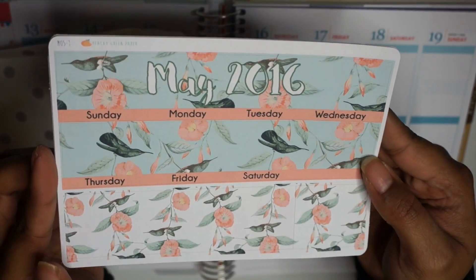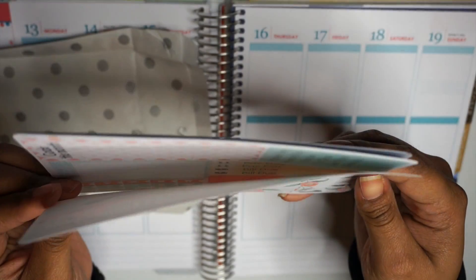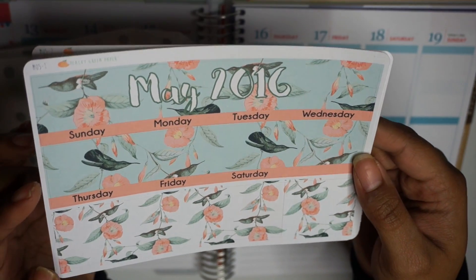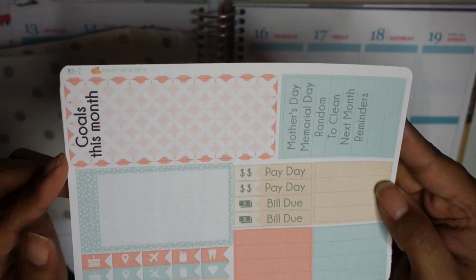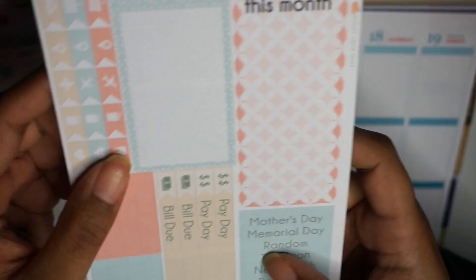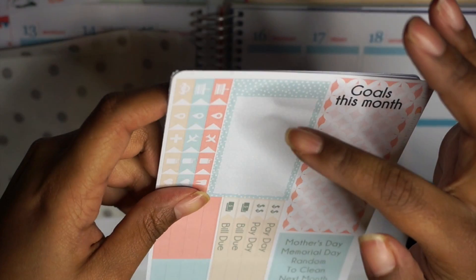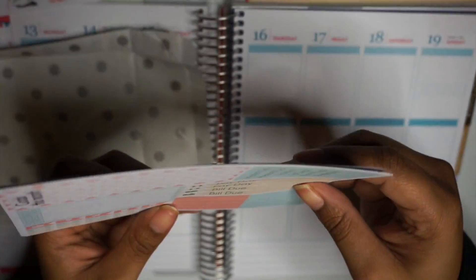And then I got this monthly kit — it's for May. I know we're already a weekend in, but I really wanted a monthly kit and this was already 50% off, so I maybe paid like $4 for it. And then it has goals for the month, another bottom box, and your holidays. And some headers.